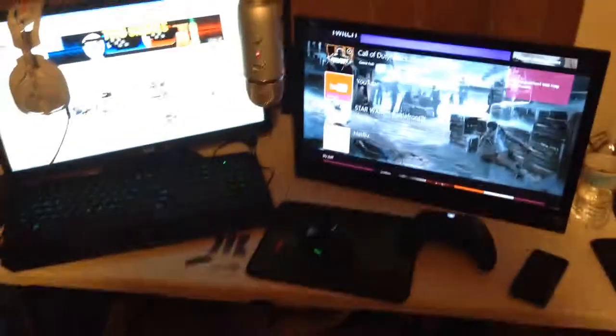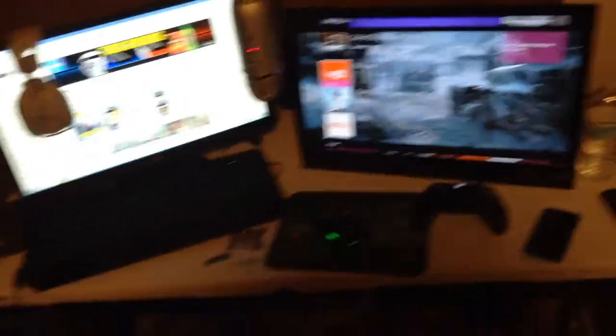And then down here is the computer. Nothing crazy, pretty shitty computer. I really want to upgrade, but sadly do not have the money at this time, and probably won't for a while. So that's what we've been using. I hope you guys enjoyed the small, little setup video.